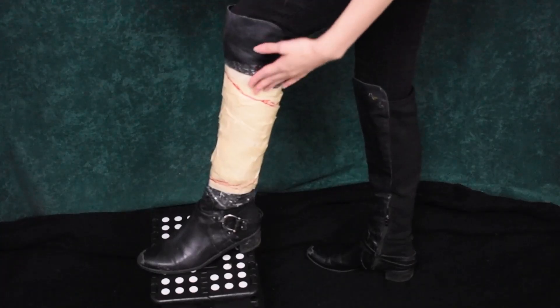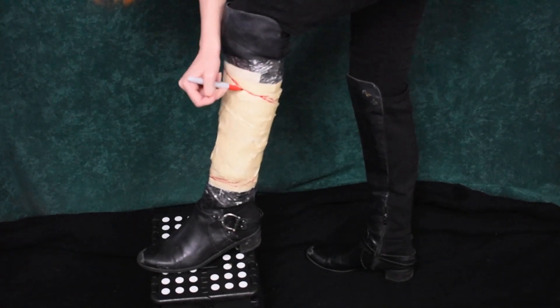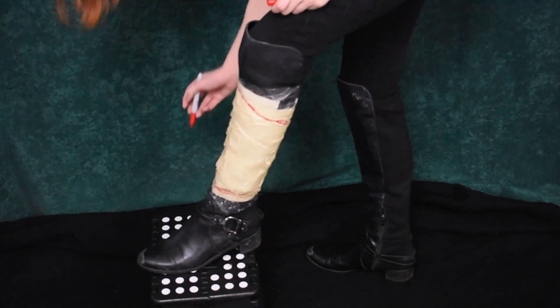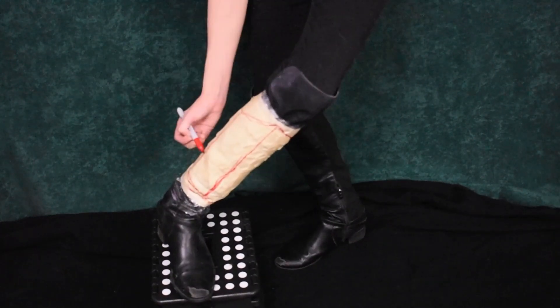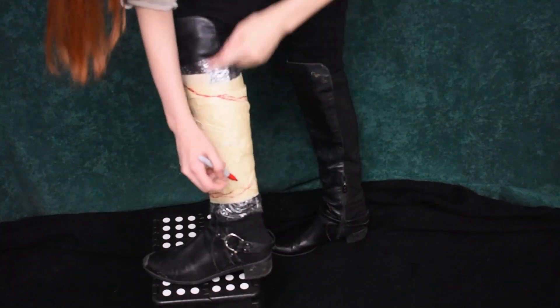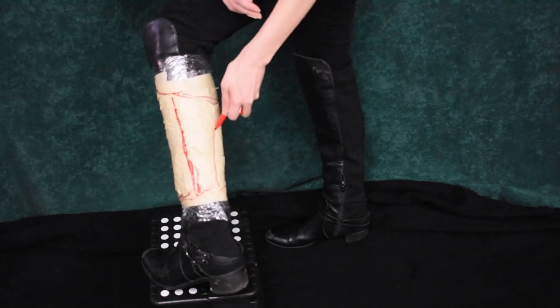I'm going to show you one of the simplest, most commonly used styles. Once you learn this style, it's easy to build off of it and learn how to do others. To start, wrap your leg in cling wrap and tape just like before, and mark out your edges. Then we're going to place our seams: one straight down the front, one on the inside of your leg, one on the outside of your leg, and one straight down the back.